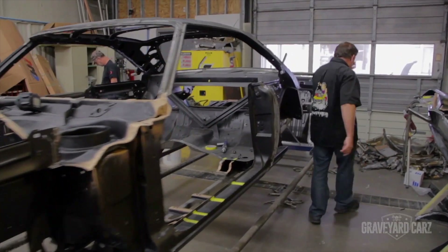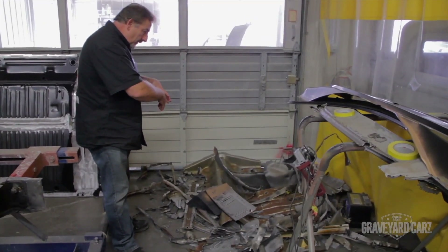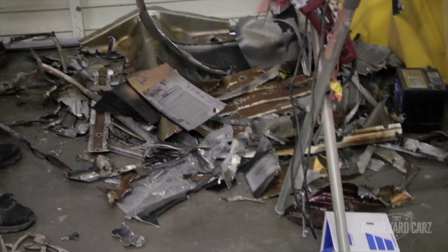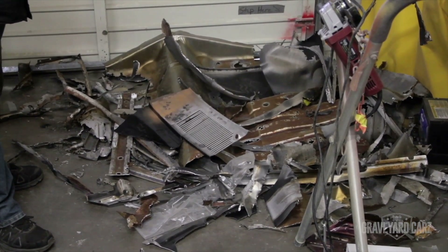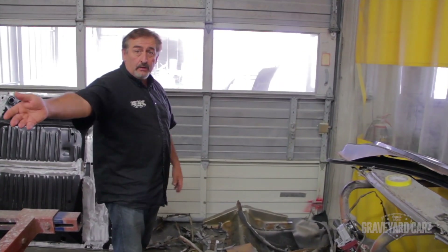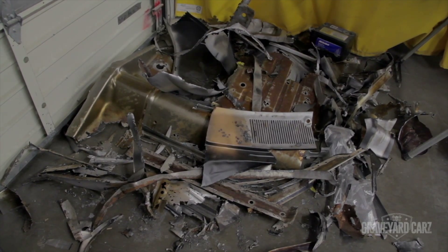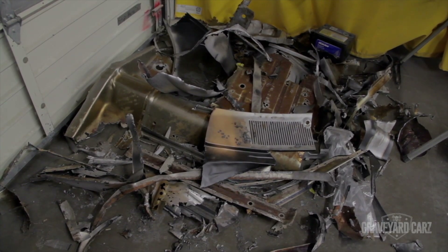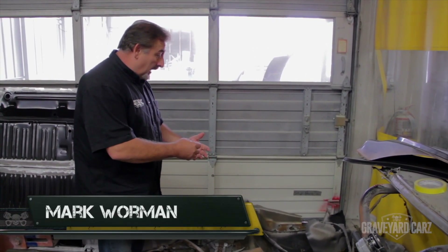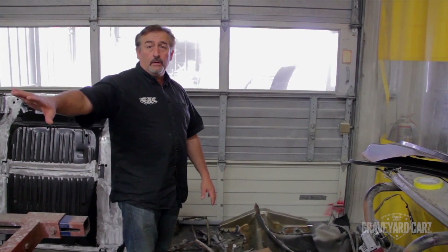What you see back here is the pile of sheet metal that came off our Superbird. When you cut it into strips, this is what it looks like. Basically everything that came off the car — the upper cowl panel, the rear body panel, the trunk floor, trunk floor extensions, the interior cabin floor, the step well floor. We don't throw anything away in the event that there's a bracket that might need to be transferred or we might need some idea of how the factory did something. We just keep it over here in a pile until we're done putting the car together.